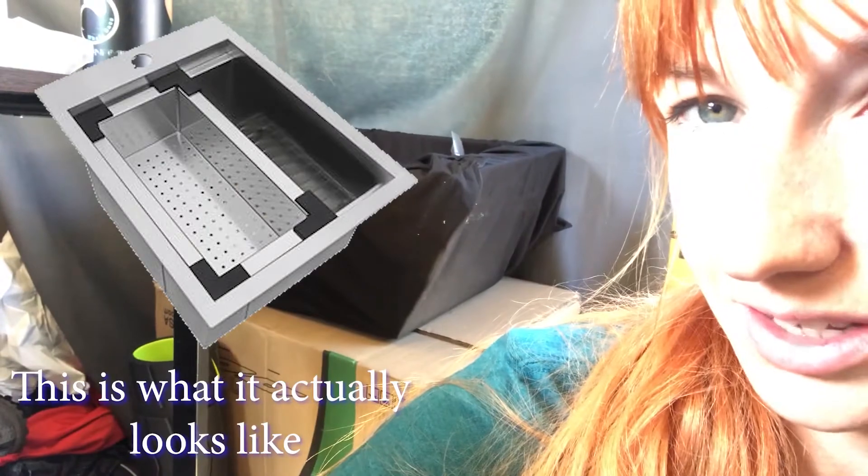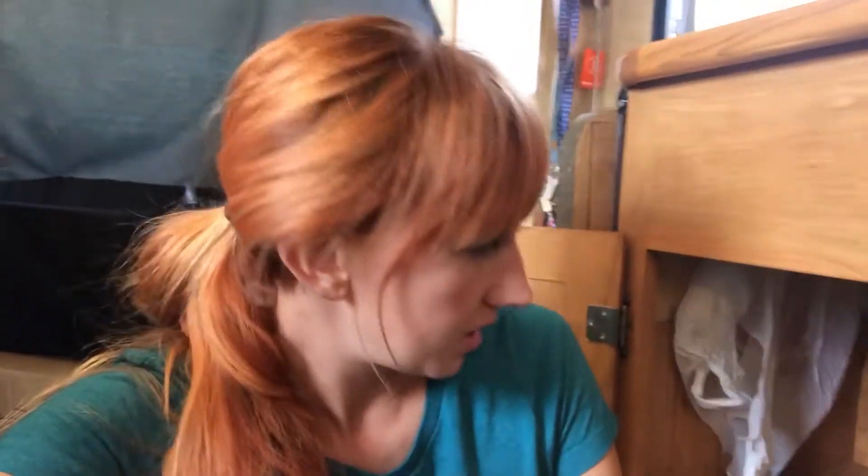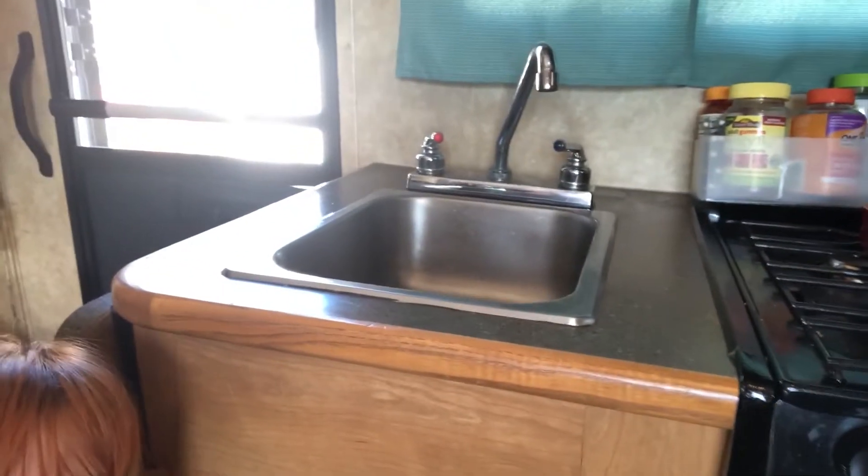Forgive the grungy look, but it's what you're getting because I'm not cleaning up to do this job. I'm putting in a new sink today. That black thing right there is in a cover — that's not what it actually looks like, but it's much bigger and much deeper. I gotta start by taking the old, nasty, tiny sink out.